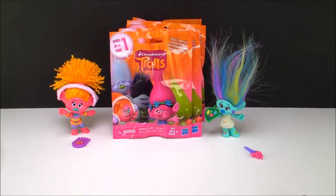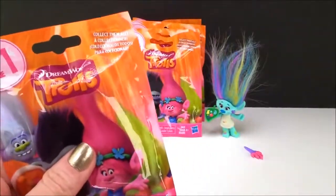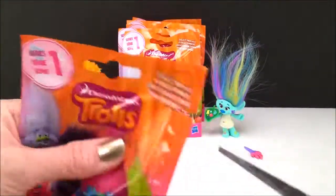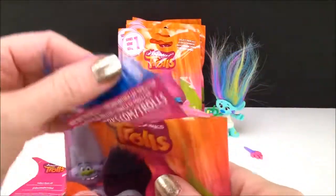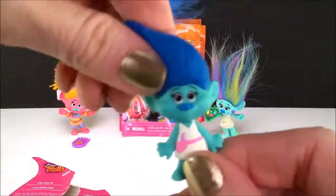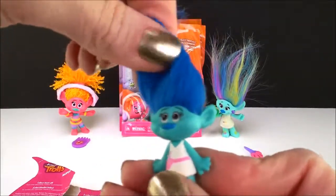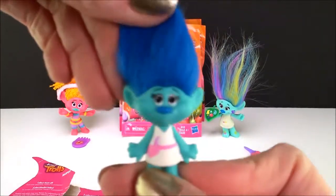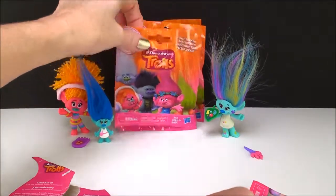Now let's check out our blind bags. I'm really super excited — I'm dying to find Creek. I can't believe with all the bags I've opened that I'm actually still missing somebody from Series 1. Let's see what we get. Oh, it is Maddie. Well, thankfully I love these trolls all so much, it doesn't bother me that I have doubles. Oh my gosh, they really are beautiful — they just make me happy with all their beautiful colors.